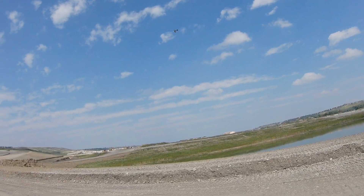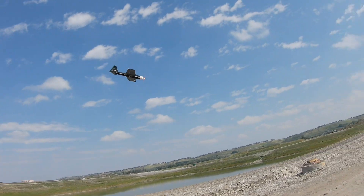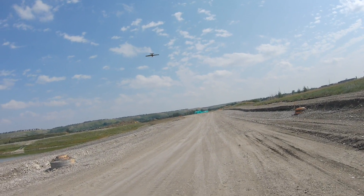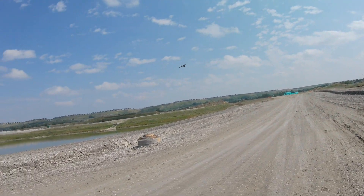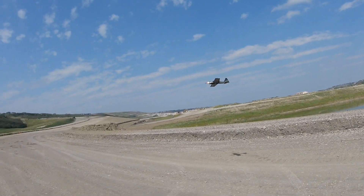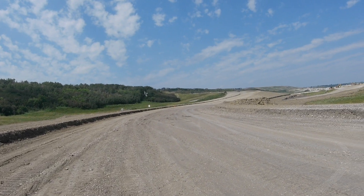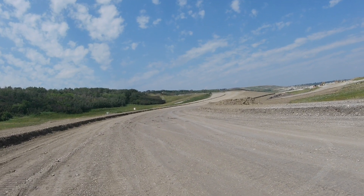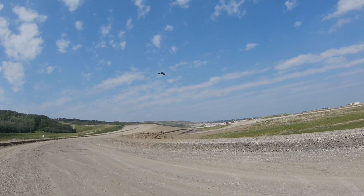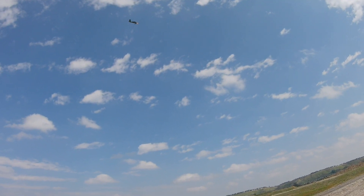Once I get it in the air it seems like that servo is so weak. Maybe I'll put a metal gear servo in it, because it doesn't hardly move the ailerons — I'm suggesting a movement, I'm not actually moving it. And before it was quite snappy. Now it's not — the wind is quite brisk.